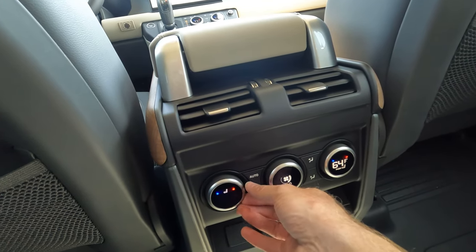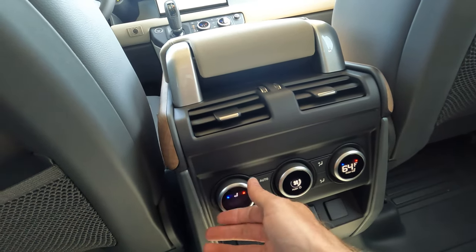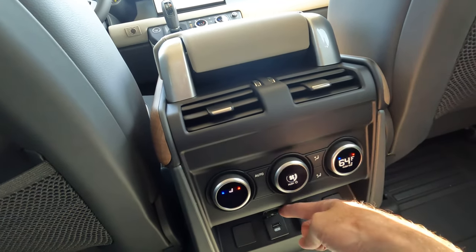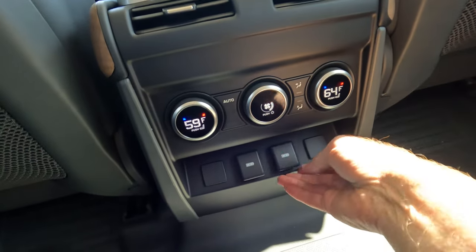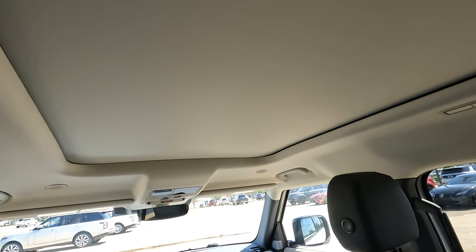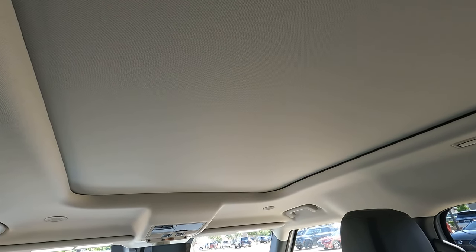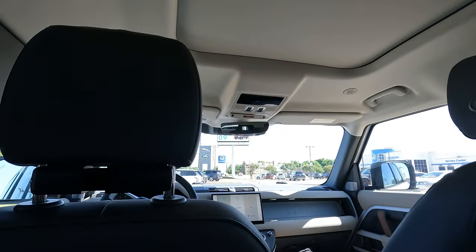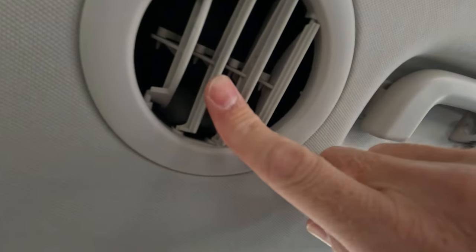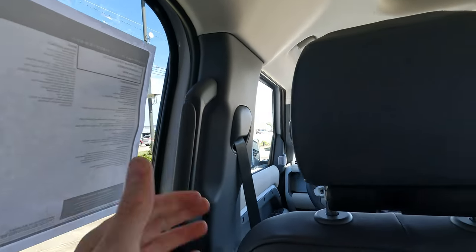Rear passengers can control their climate as desired. This model has heated seats and you can also have ventilated seats in the rear area as well. There's USB connectivity down here, and there is a shade that can be drawn forward on both the panoramic sunroof and the rear fixed glass. There are also more air conditioning vents back here, and I do like the handles that make it easier to get in and out depending on the height of the vehicle.